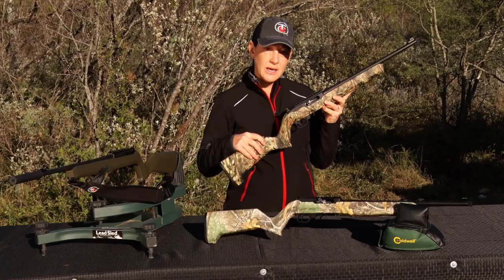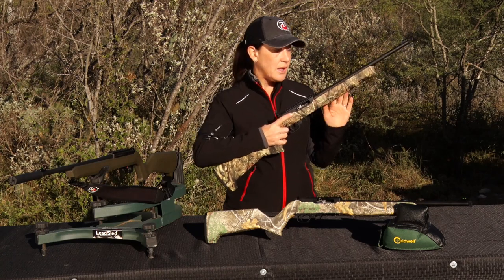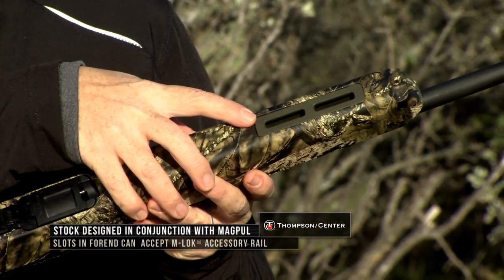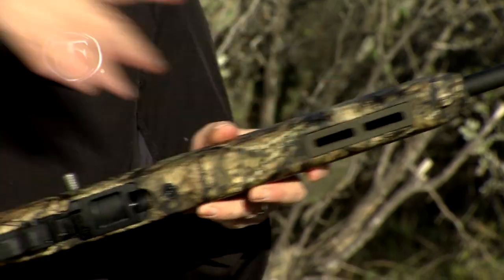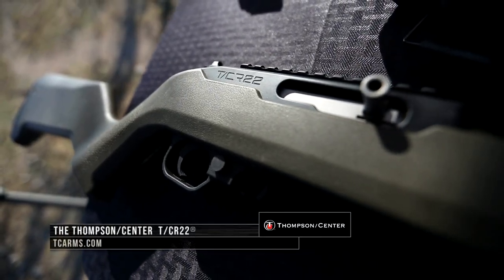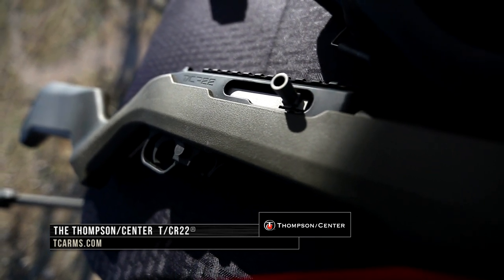The stock on this was designed between Thompson Center and Magpul. As you can see, it's a polymer stock. It does come equipped with Magpul M-LOK slots, and it also comes with a front sling swivel and a rear sling swivel. This gun comes in at 4.4 pounds. For more information, you can go to tcarms.com.